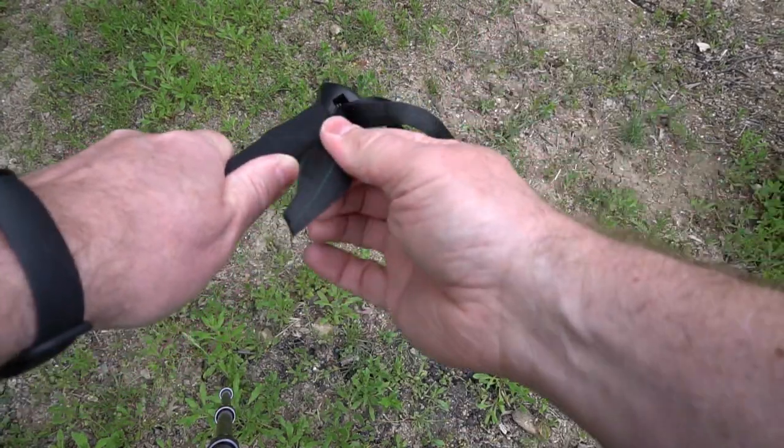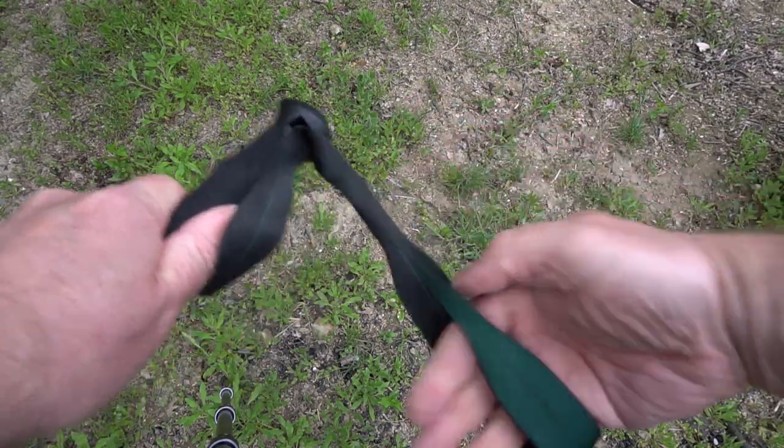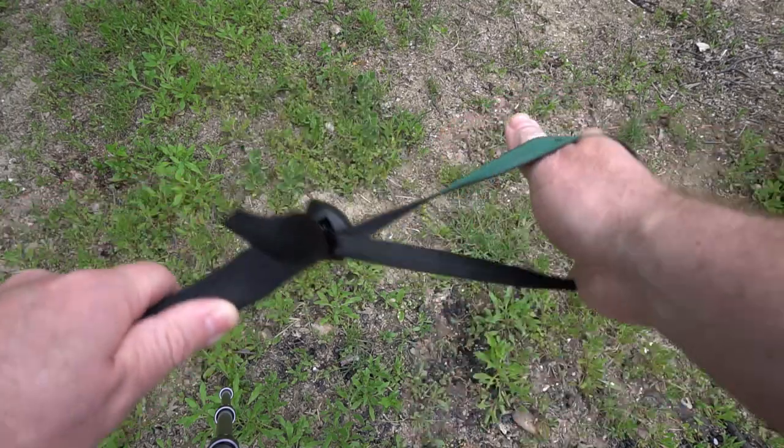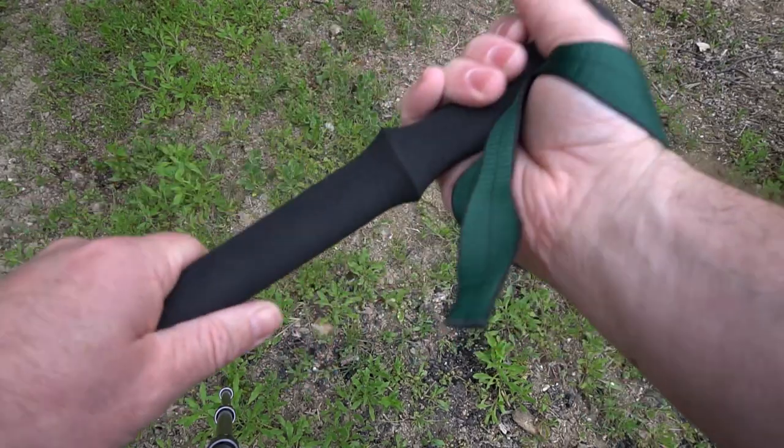You can adjust the strap by pulling this way or pulling that way — wow, that's super simple, I'm in love with that. Why is this so easy compared to every other strap I've ever used for poles? That's really nice.